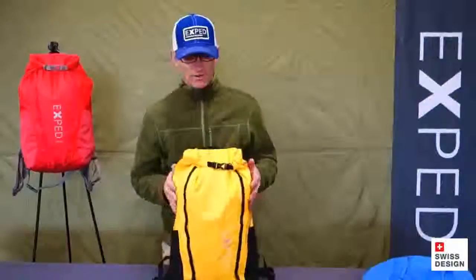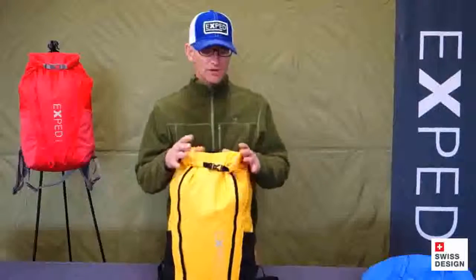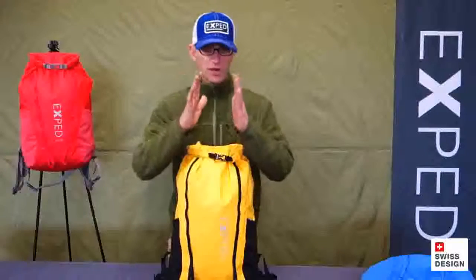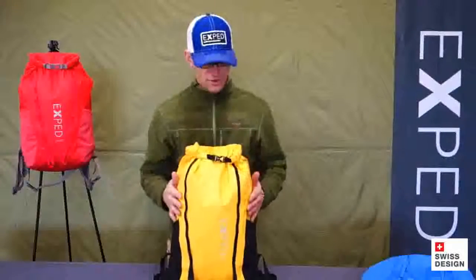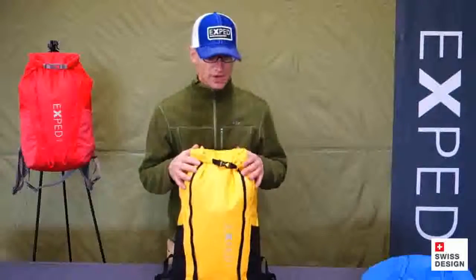The other side of the pack starts with the fabric. It's a 420 denier fully waterproof fabric. The waterproofing is done by lamination, so it's super durable — it's not just a coating that's going to wear off, it's a laminated material. And then it's also fully seam taped, which I'll show you at the very end.